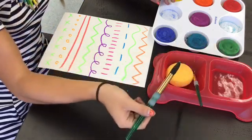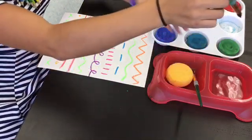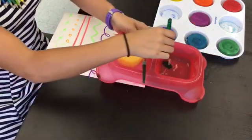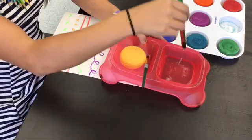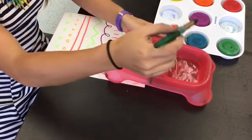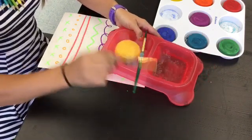What you're about to see me do is dip my paintbrush in the water. And if it starts to drip that water, I'm going to wipe it on the lip — not my lip, silly. The lip is the edge of the bowl.